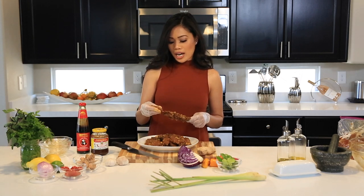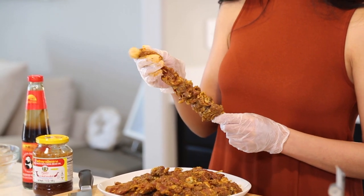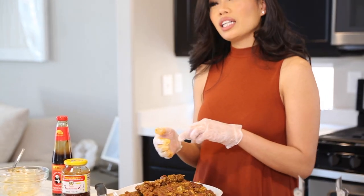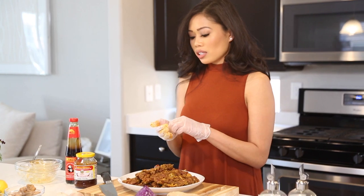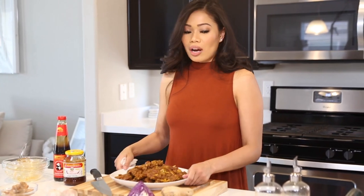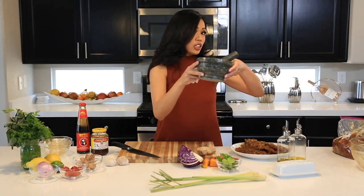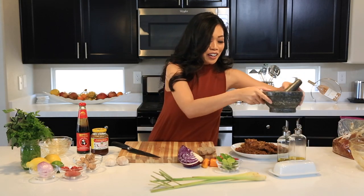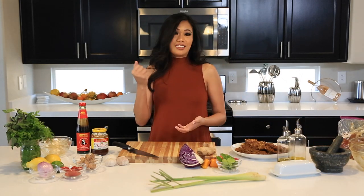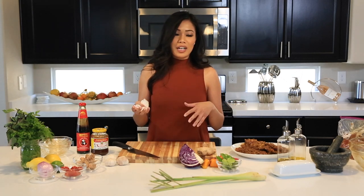I forgot to mention earlier: for the lemongrass, kaffir lime leaves, and turmeric, I put them all into a food processor. I cut them thinly first because they're fibrous, then finely chopped them in the processor. If you're old school, you can use a mortar and pestle — I remember as a kid sitting cross-legged helping my mom pound lemongrass. But a food processor makes life easier.